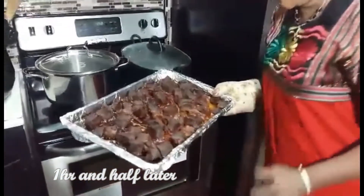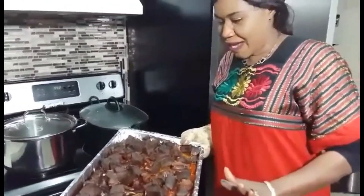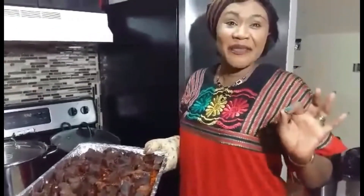My dry beef is ready. Oh my god, I can smell it from here. I hope you too. I am going to use this for my next dish — the authentic money dish. It is cold.